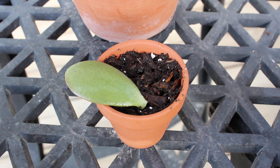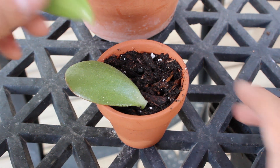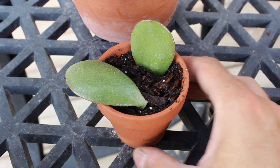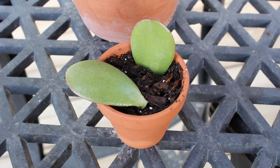The other method that I've never done before but I've seen in other videos and posts is you just push the leaf down into the soil like so, having it more upright, and it will grow roots again from the end of the leaf.